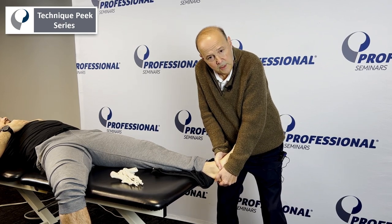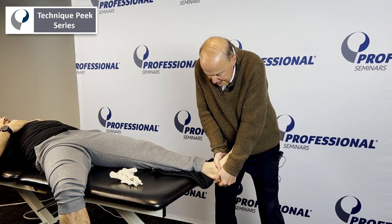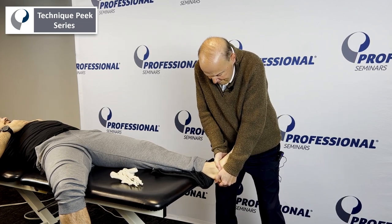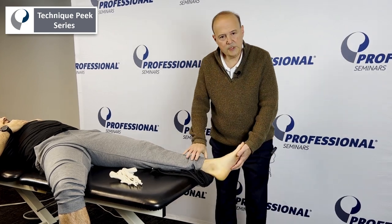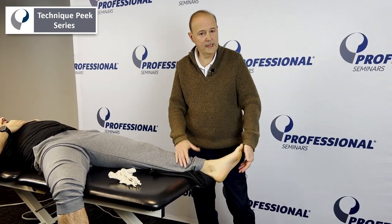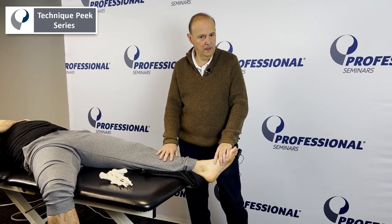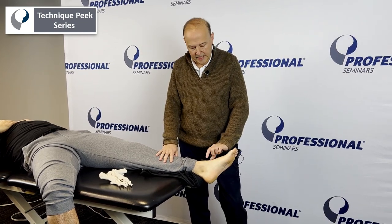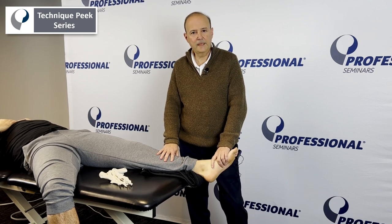We can go to end range and hold it, or we can go to end range and oscillate. Then come back. The key, as always, is to do retests. Have them bring the ankle up and see how we do. We can do a functional test as well, or a test against the wall to see if there's enough dorsiflexion. Good technique for a posterior glide of the talus. Bob Shapiro from Technique Peak.